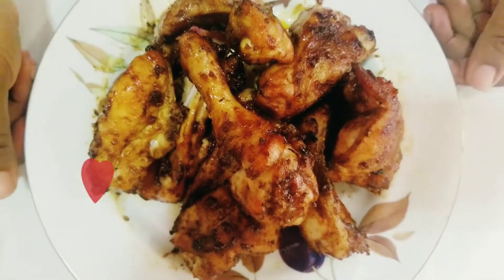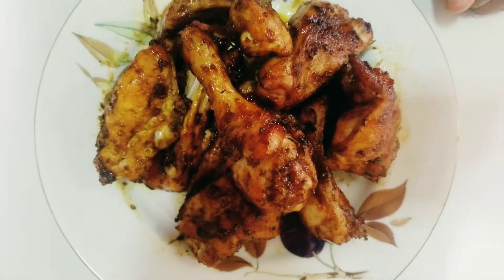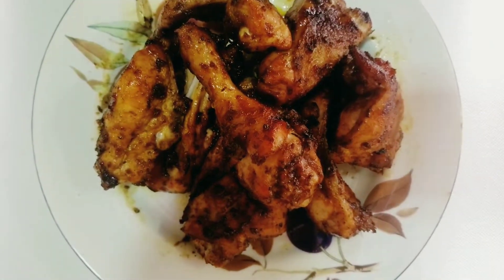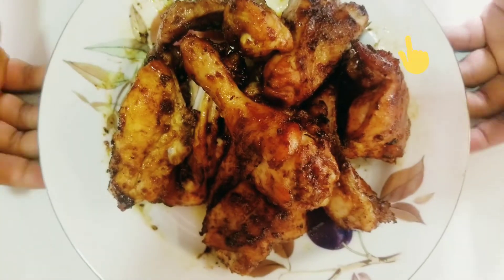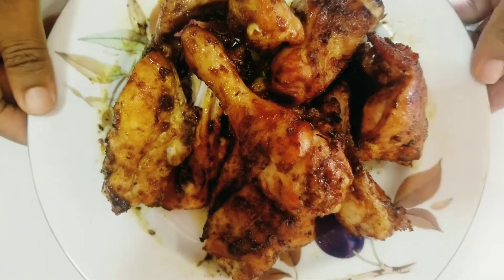Hello lovelies, welcome to my channel! Today I'll be showing you how I make this barbecue chicken using my homemade barbecue sauce. I will drop the link for the barbecue sauce and my homemade hot sauce — so this is it!